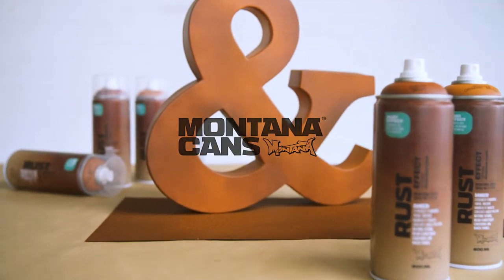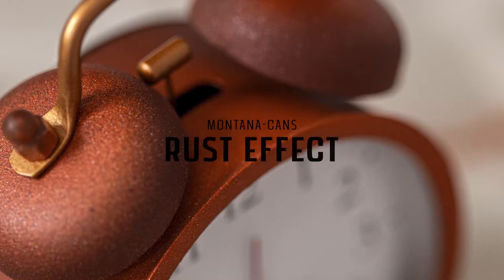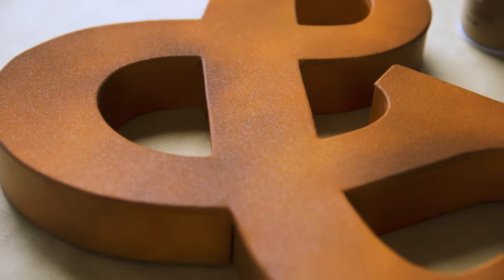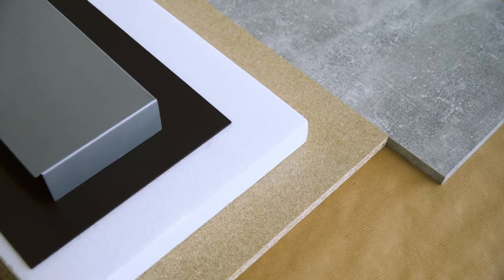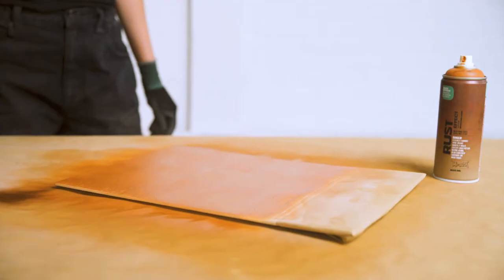Montana Rust Effect gives surfaces an aged, rusty metal appearance. The effect creates the appearance of rust and oxidation on many objects and surfaces such as wood, metal, cardboard, ceramic, stone, or pre-primed synthetic materials such as polystyrene. Suitable for indoor or outdoor use.